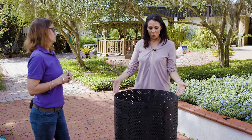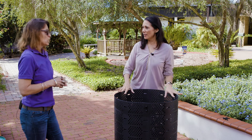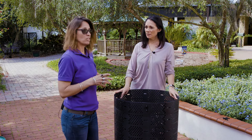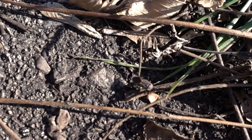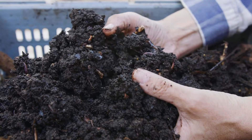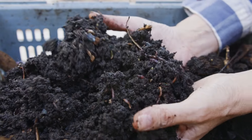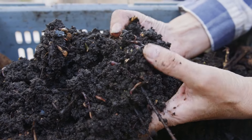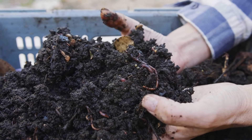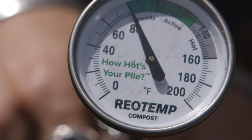Once we have the bin in our yard, the first base layer you would put in is some small sticks or branches at the bottom. That's going to give you airflow to the bottom of the pile. The microbes inside that pile are alive, so they need the same things we do — they need food, air, and water. By putting those small sticks in, you're giving airflow to the bottom of the pile, which also helps to increase the heat.